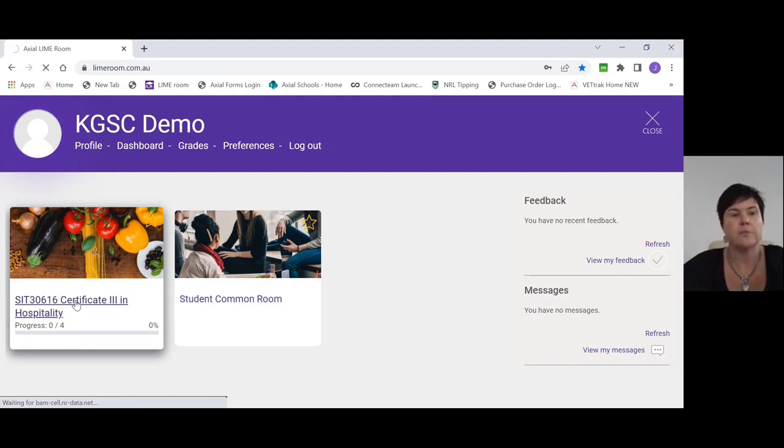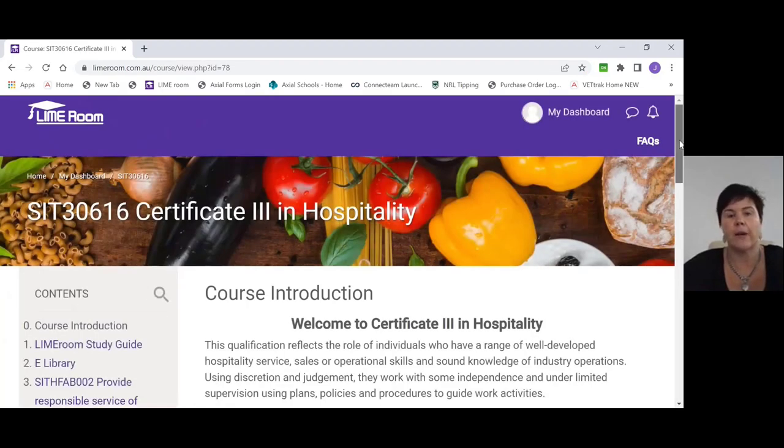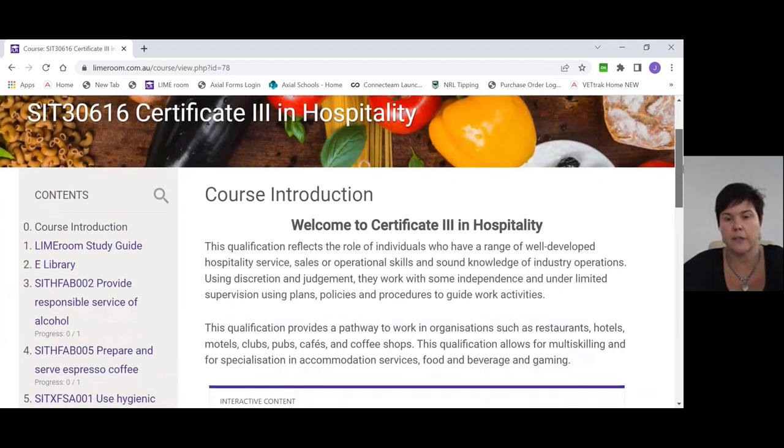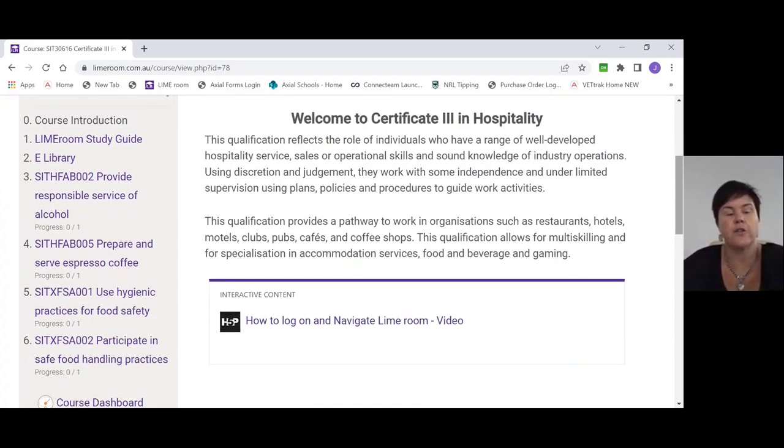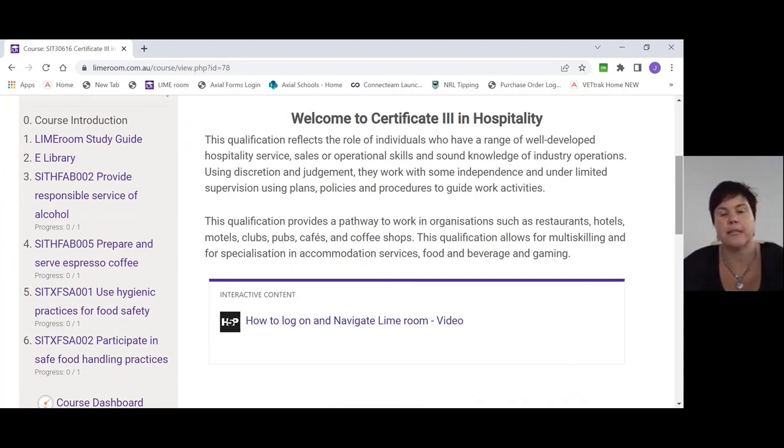If you click on that tile, you should be taken automatically into what we call our introduction into hospitality. On the left-hand side you'll see the course introduction, your Lime Room study guide, the e-library, and then down here you've got your four units that you'll be completing during your course. The first unit we really want to look at is called Use Hygienic Practices for Food Safety. The reason I say to do this one first is because without this unit, we can't really deem you competent in any of the other units.